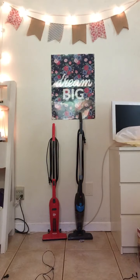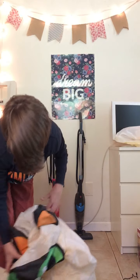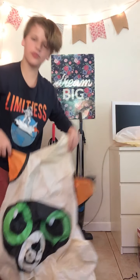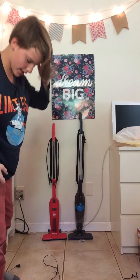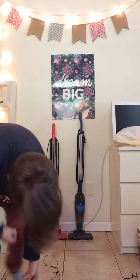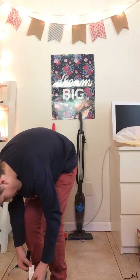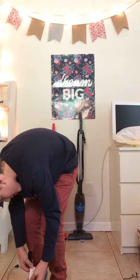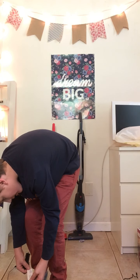Hey guys, back with another video. At the moment, I'm going to review an older inflatable cat. This is Jamie Industries — yeah, this is Jamie Industries.